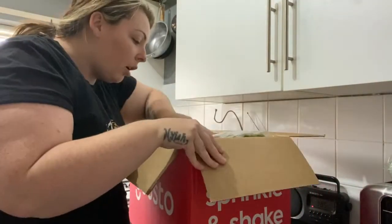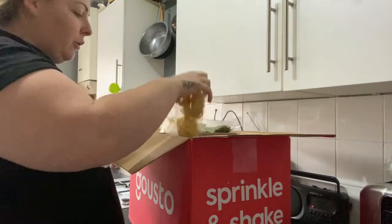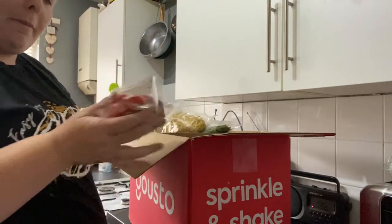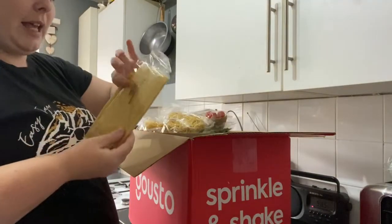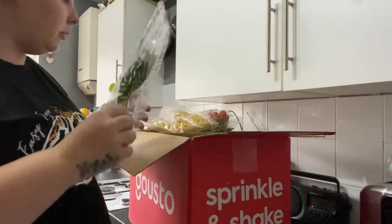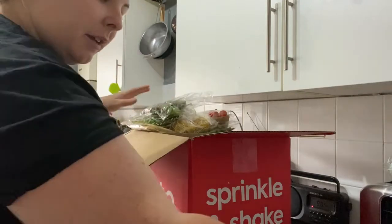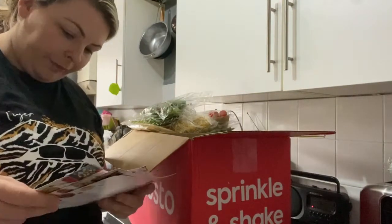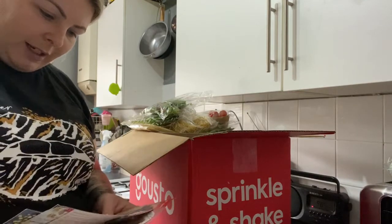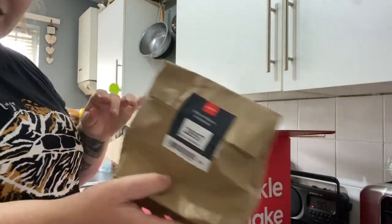We've got a bag of lettuce. Oh, how cute - we've got some Singapore noodles, four portions of them because obviously there's four of us. We've got some tomatoes, two packs of them, some basil, some more basil, and a bag of salad. We really enjoyed last week's box. Oh, a front leg just stuck me.